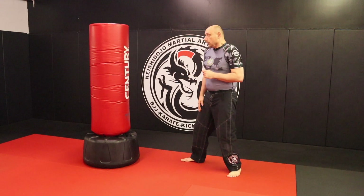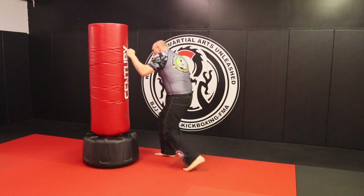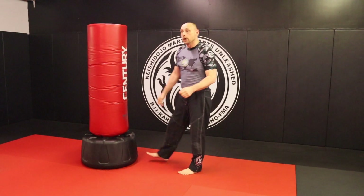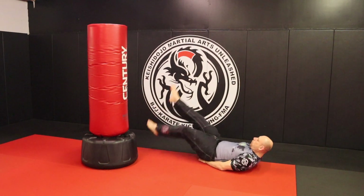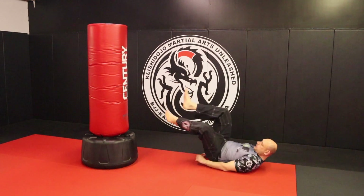Moving on to the next one. You're going to pendulum step in and do cross, body hook, cross, kick out. Pendulum step in, cross, body hook, cross, kick out. Tie fighters: cross, body hook, cross, kick — make sure you switch your lead. Your exercise this time is going to be flutter kicks — ten two-count flutter kicks. Every time this foot comes up is a count. Then ten scissors. Awesome, kill it.